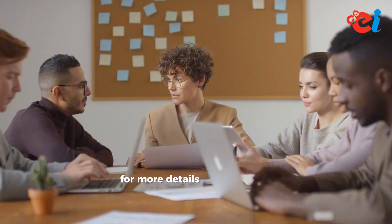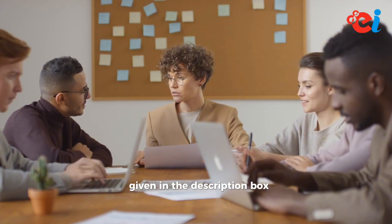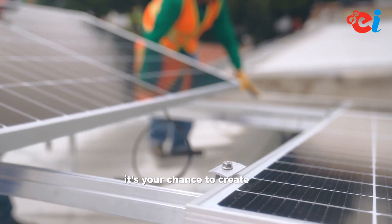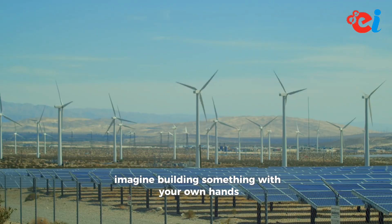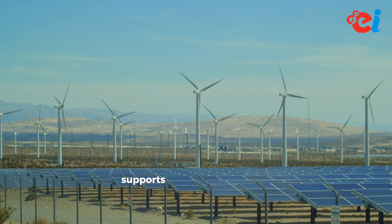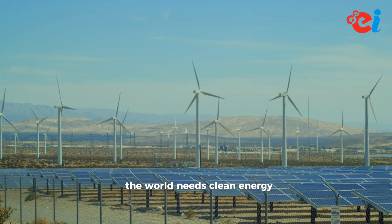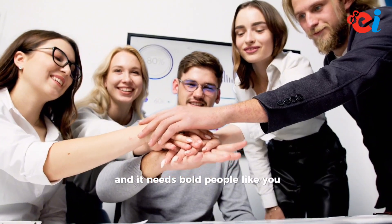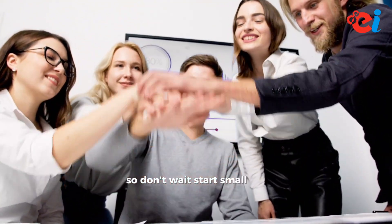For more details, please contact the number or email given in the description box. This isn't just a business — it's your chance to create real impact. Imagine building something with your own hands that powers homes, supports families, and protects the planet. The world needs clean energy, and it needs bold people like you to make it happen. So don't wait — start small and dream big.